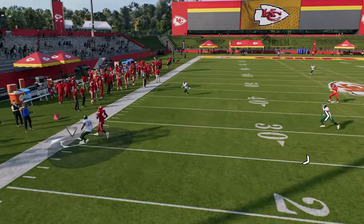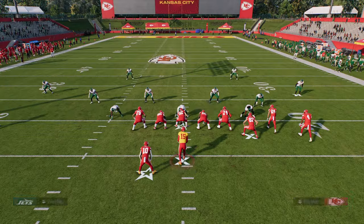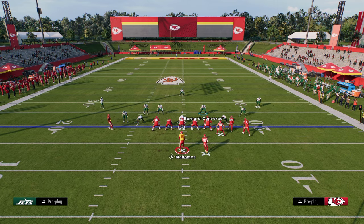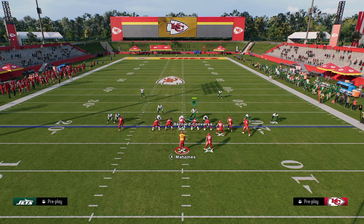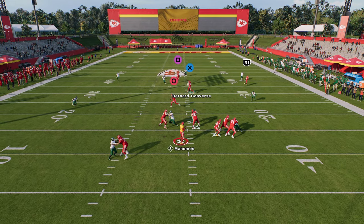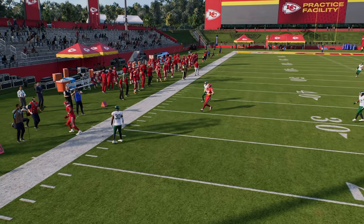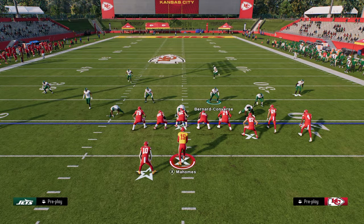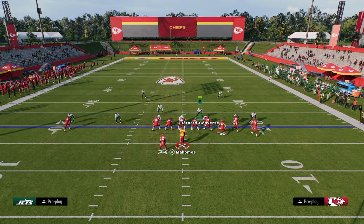He got kind of picked up at the very end, but for the most part this blitz is really effective — and it's about a thousand times more effective in an actual game. You can also send five rushers by sending that slot corner off the other side as well. If they are consistently blocking it, I'd advise you to go ahead and send five: pinch your defense, press, put the safety in a zone, and then blitz the corner on the left side.